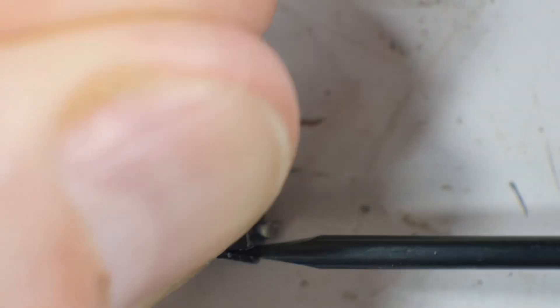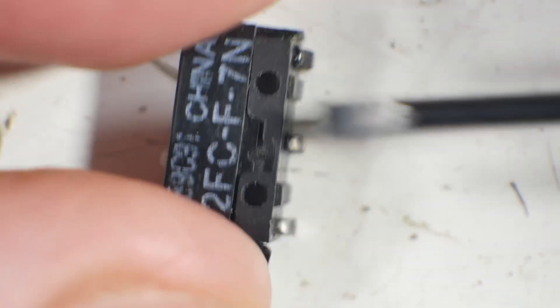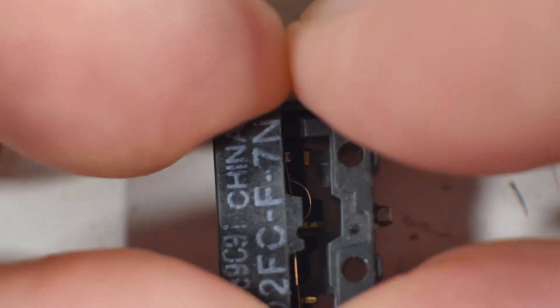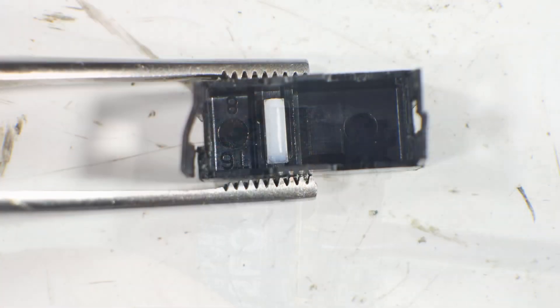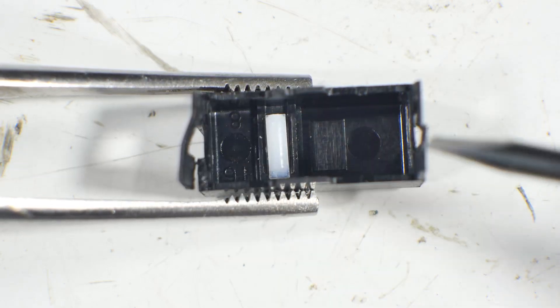Looks like we won't be cleaning it up and putting it back together — nope, not at all. It separates right along there. There we go — hands are getting in the way. This is the top piece; you can see these two ears that I pried apart to get the top off.